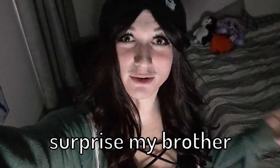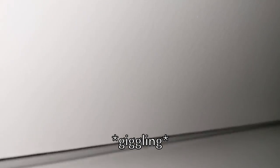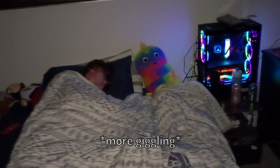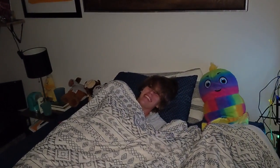I'm going to surprise my brother right now. I'm really excited to see his reaction. Nigel. Nigel. Nigel, look. No, what? Nice.